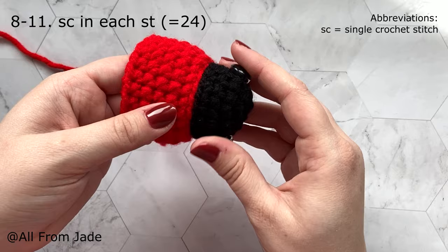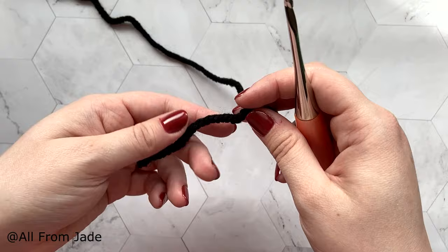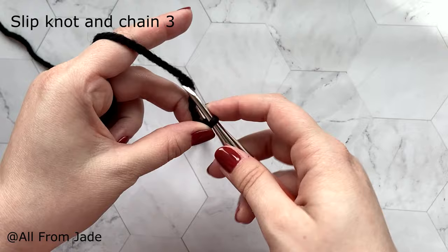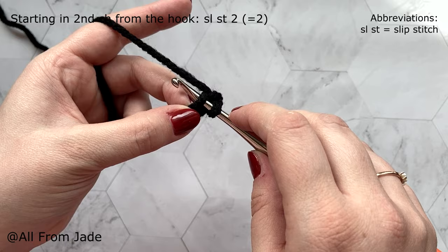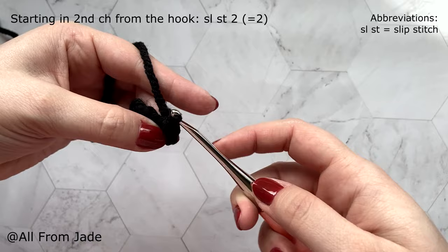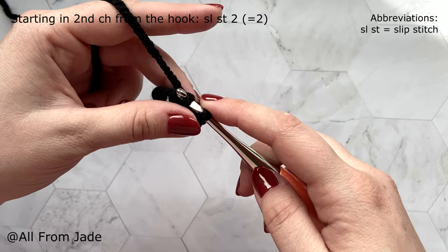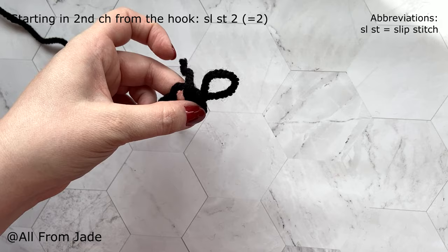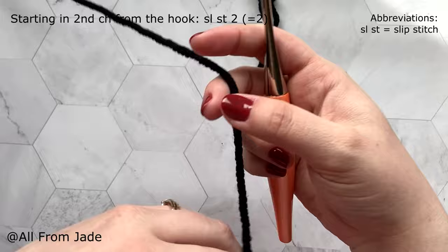Before moving on, we're going back to black yarn to make the two antennas. Grab your black yarn, make a slip knot, then chain three: one, two, three. Go into the second chain from the hook and make a slip stitch — insert your hook, yarn over, pull through everything. Then do the same in the next (last) chain. Pull the hook a little, cut the yarn — not too long, just enough to make a knot — then pull on the last chain and the beginning yarn tail. Make a second antenna the same way.